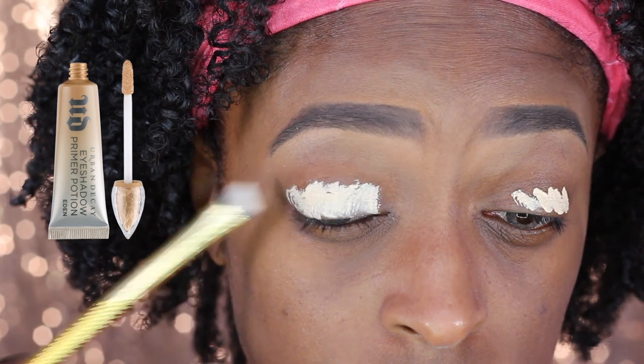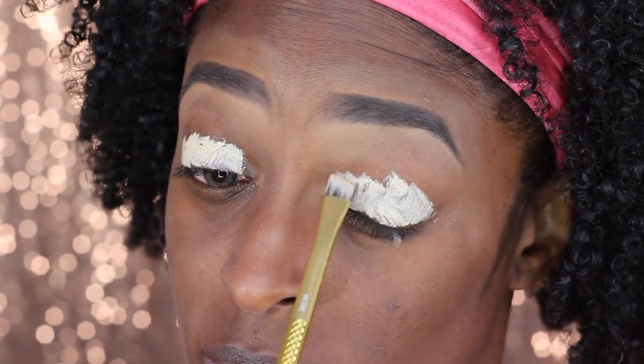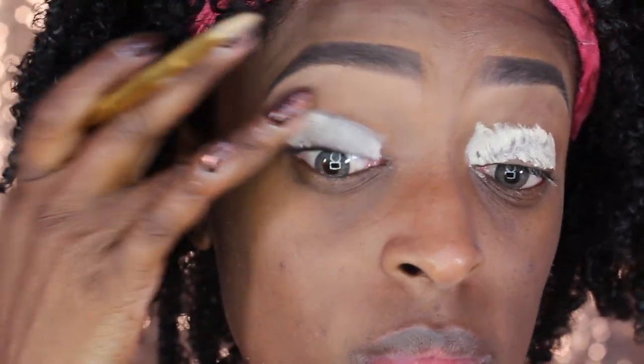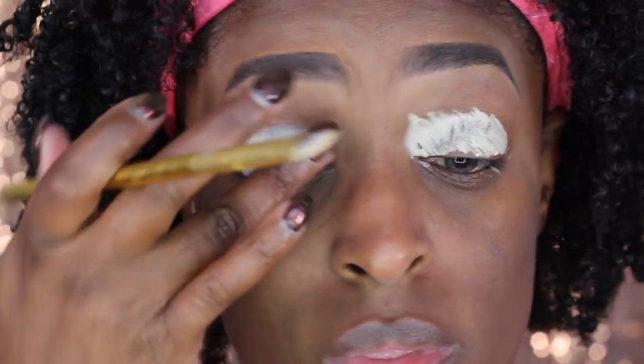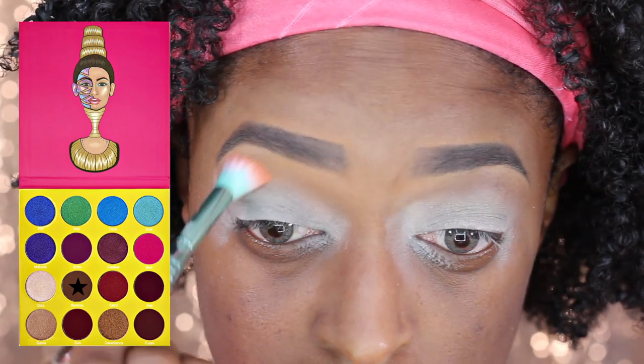So I'm starting off with this Urban Decay primer in Eden and I'm just applying it to my eyelids so I have a nice bright base. Next I'm going to go in with my powder from the Mascarine palette by Juvia's Place.